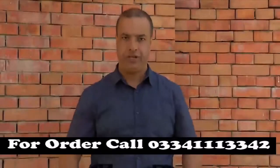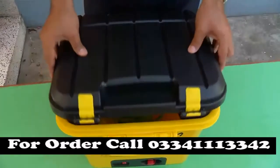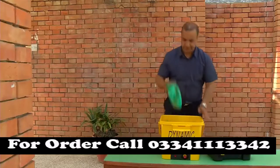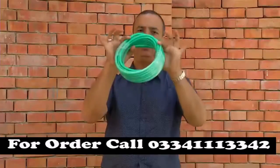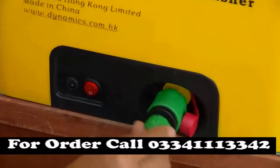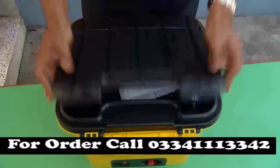This car washer is used in two sections. This pipe is a water hose — it is 10 meters long. It has a 2-3 connector. It has a pump and jet pressure. It also comes with a lot of accessories.